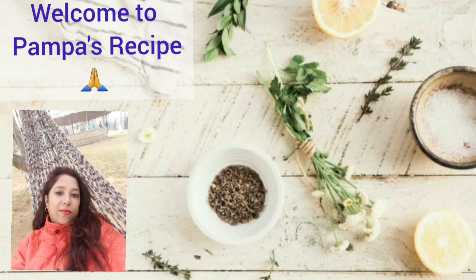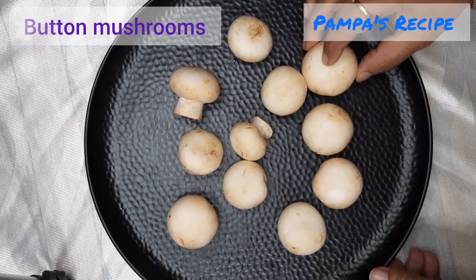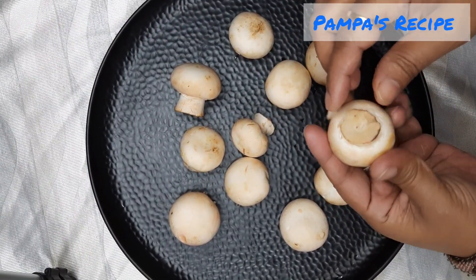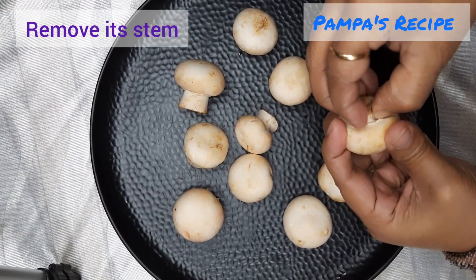Hello everyone, welcome to Pompa's Recipe. This is an extremely easy recipe. For this we need to have some button mushrooms. In button mushrooms we have a kind of stem and a cap, so we need to push and take out the stem.